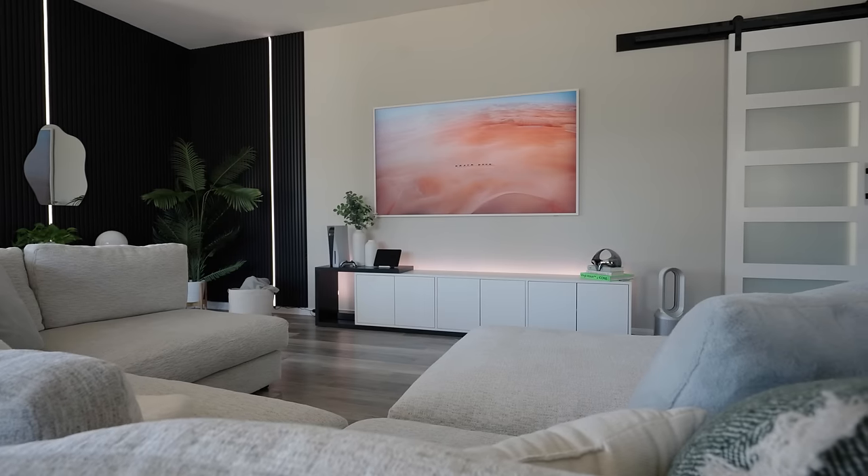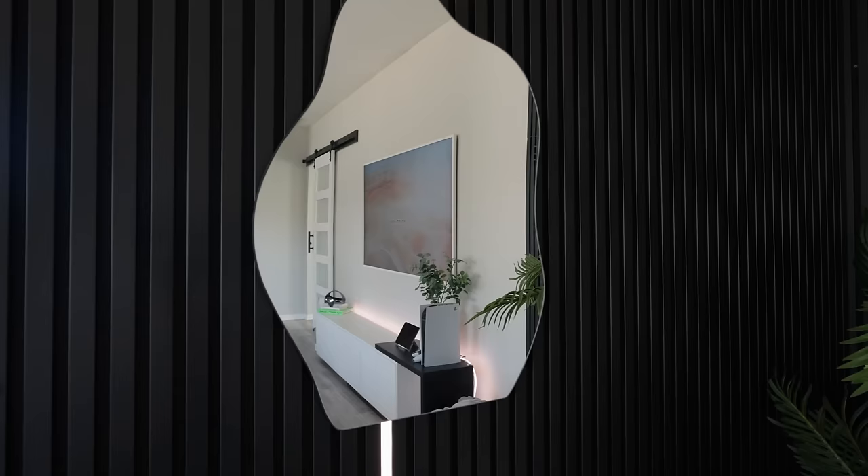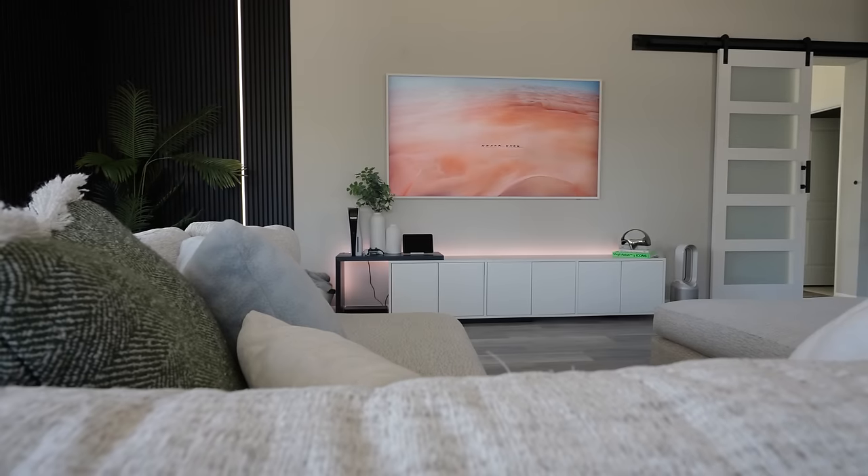I've lived in my house for a little over a year now, and while it's far from perfect, I'm happy with how it's turned out so far. It's got almost everything that I need — a big TV, a big couch, and the next thing to accompany that...